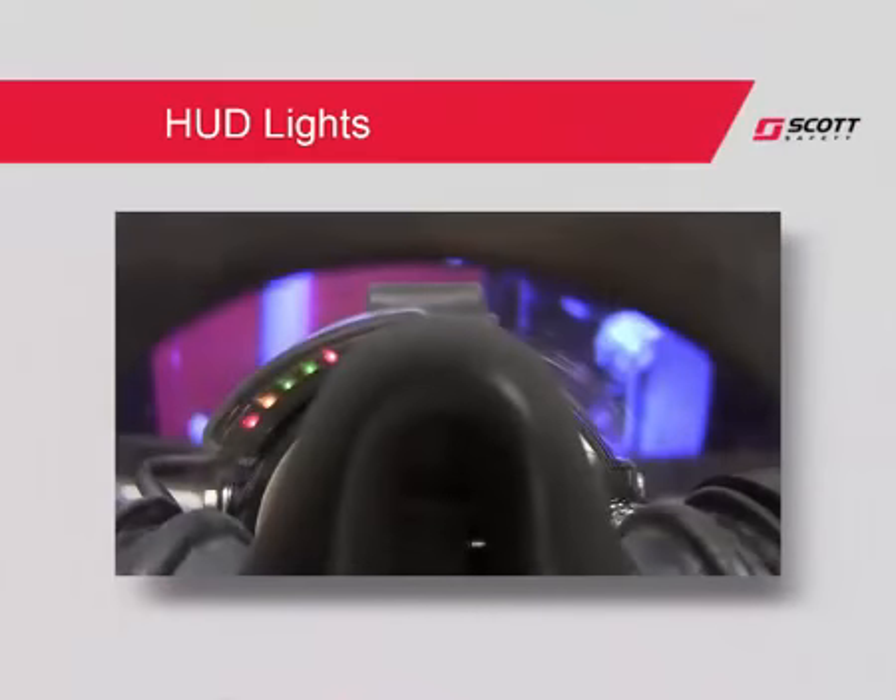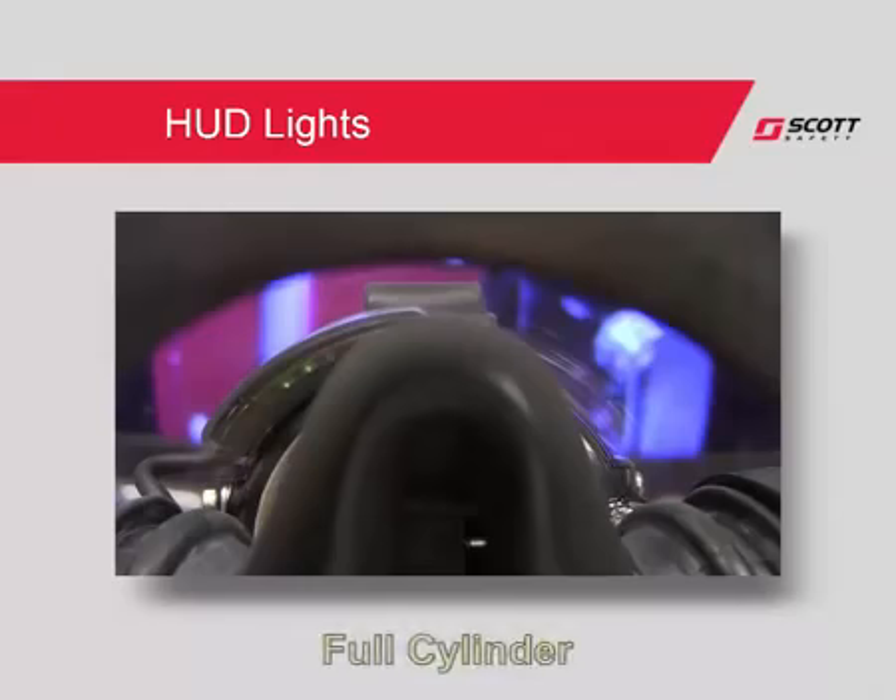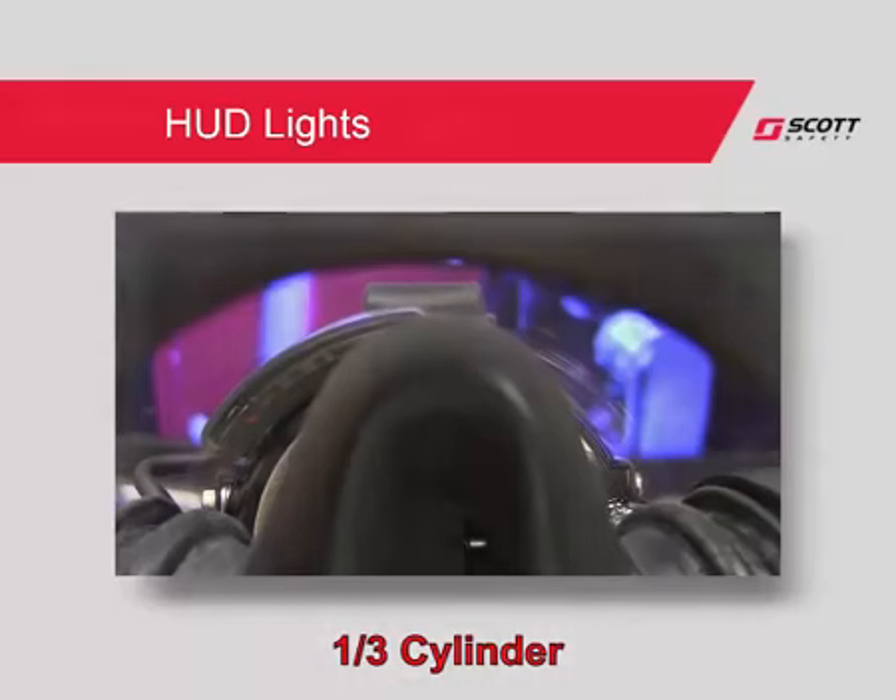The EasyFlow regulator is designed for first breath activation. The heads-up display operation is defined by a series of lights on the regulator. Two green lights indicate full cylinder pressure. One green light indicates three-quarter cylinder pressure. A flashing amber light indicates one-half cylinder pressure.